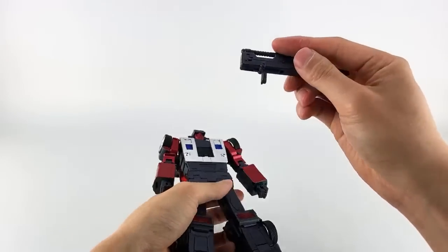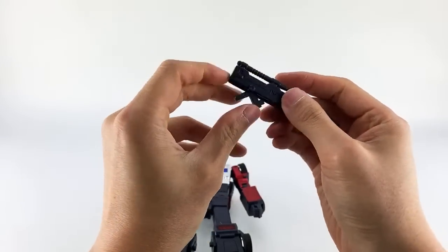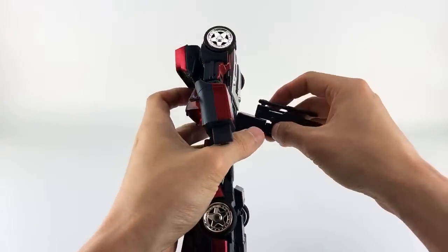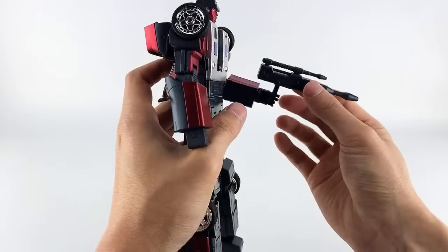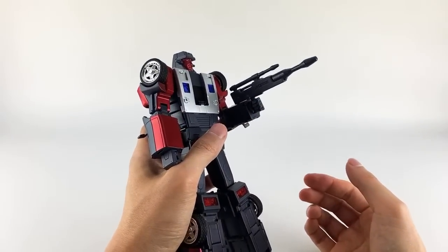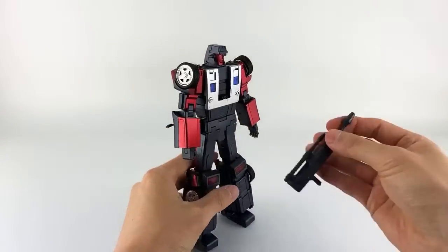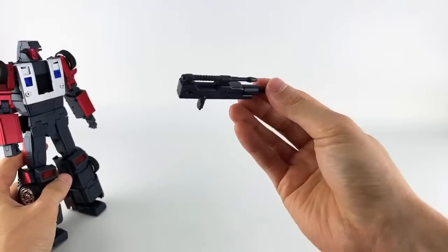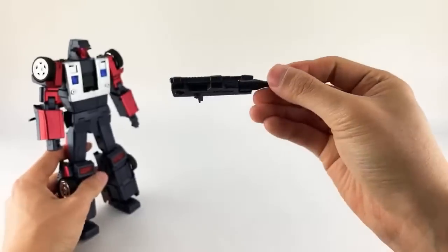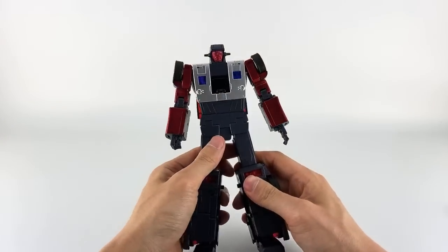His gun comes transformed for robot mode, but you can flip it up for alt mode later. He does have a set of two tabs on either side — pretty standard stuff. The tabbing is a little loose and it comes off very easily, but with the Fans Toys style fingers it does work very well. It's nicely molded and painted. I'm not a weapons aficionado so I won't spend too much time on that.